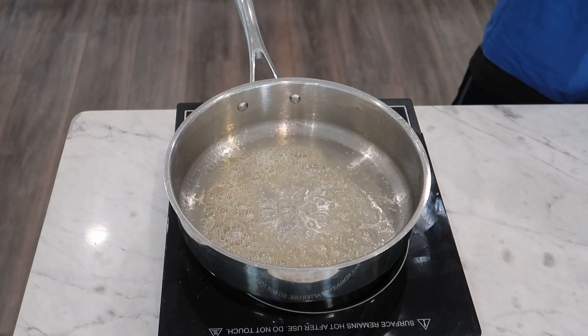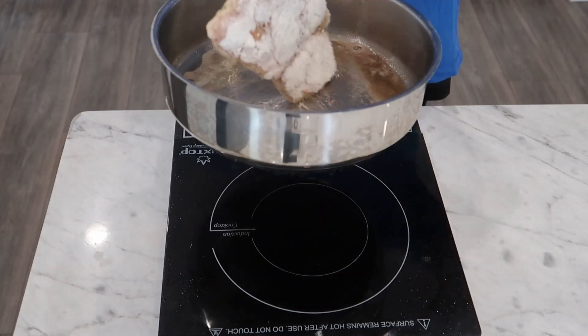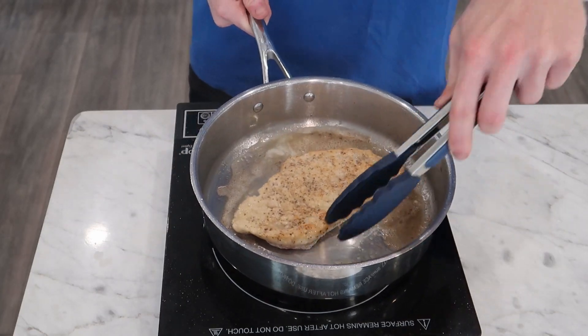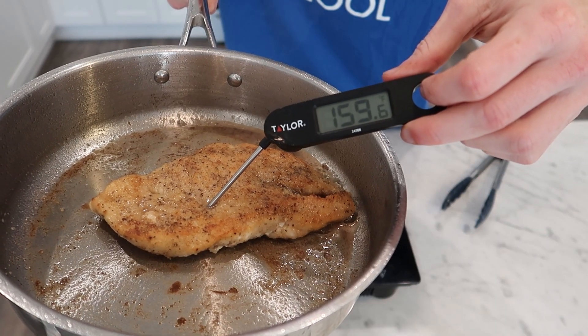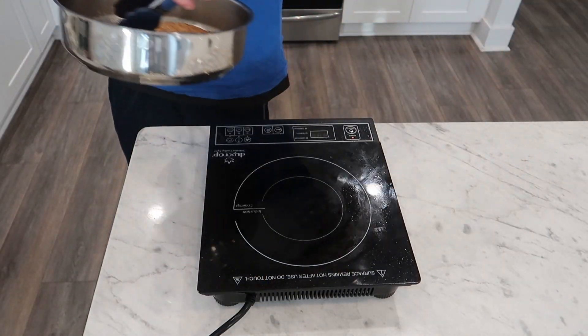Once the butter is all melted, we can begin to sear our chicken. I initially do about two minutes per side to get a good sear, and then I just start flipping sort of constantly until I reach that internal temperature that I want. For chicken breast, I pull mine between 155 and 160 degrees Fahrenheit to let it carry over cook to 165 on its own.